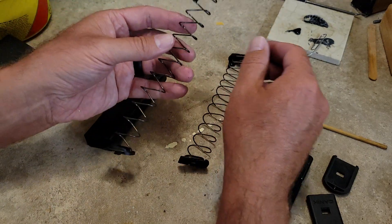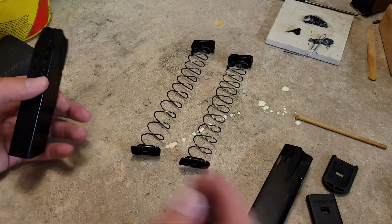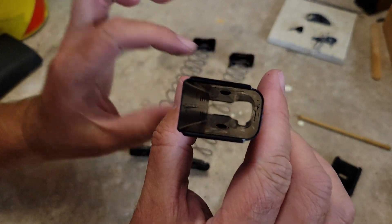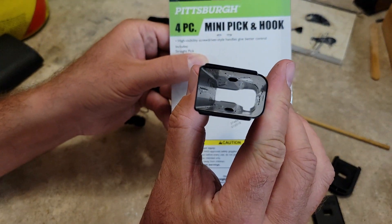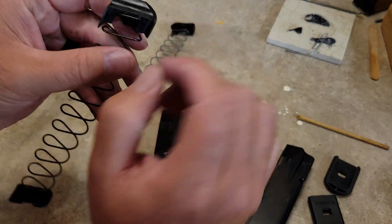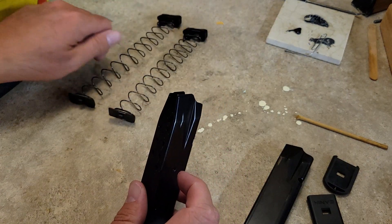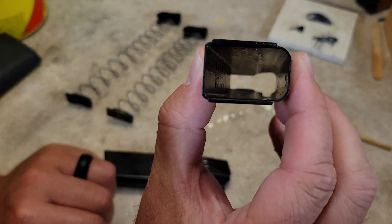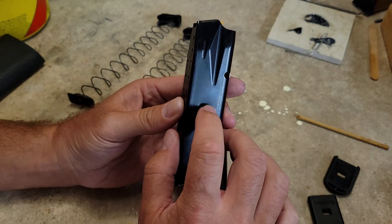It shouldn't affect anything — at worst we'd say this mag would hold 17 rounds once the dimples are removed. Let's get a shot down in there. You can see the dimples, and what they do is restrict the follower — they grab right on here and stop the follower from going down further into the mag body. By removing that, you're essentially creating the same magazine body as the 18-round, which does not have the dimple.